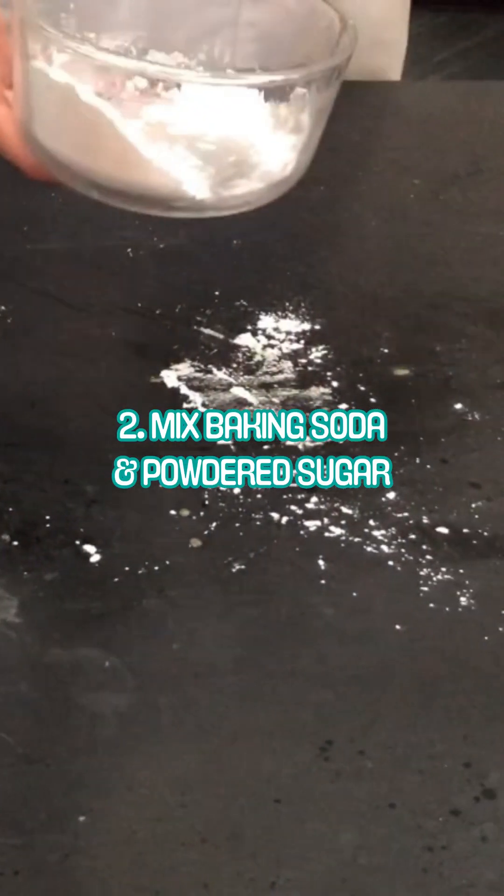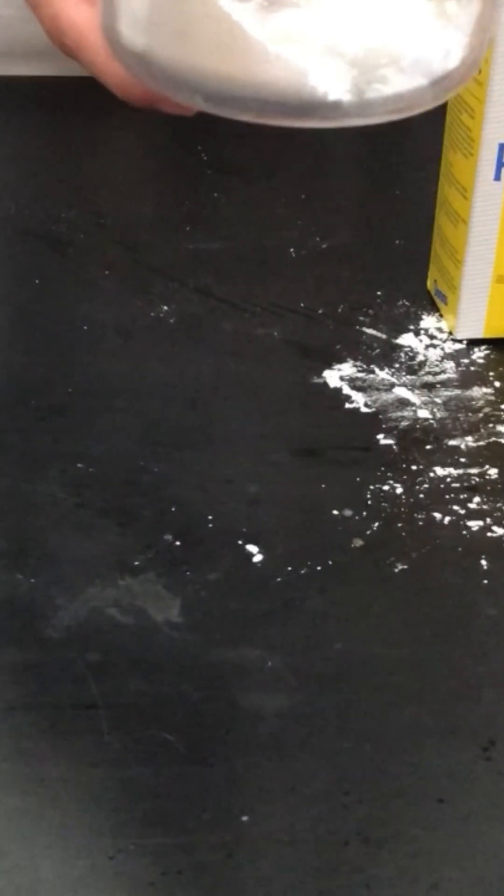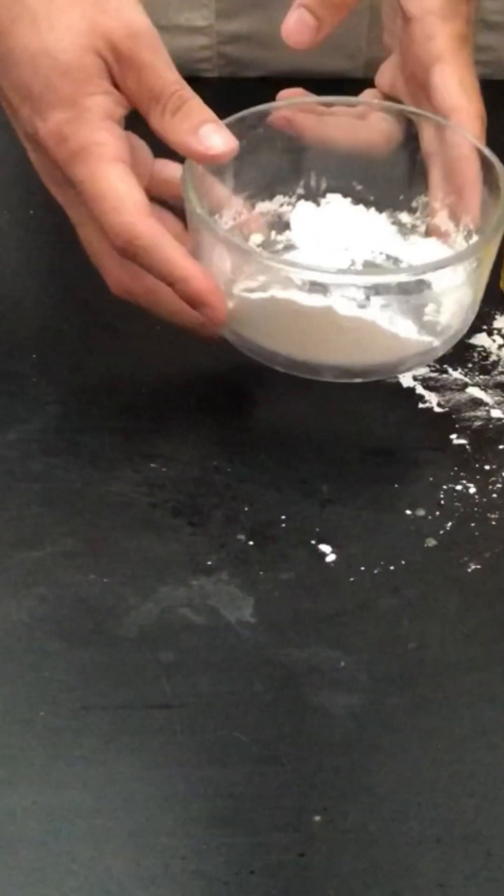Then you're going to want to mix up your baking soda and powdered sugar. You want about a four to one ratio, so about four teaspoons of powdered sugar to one teaspoon of baking soda. I've already mixed mine up there.